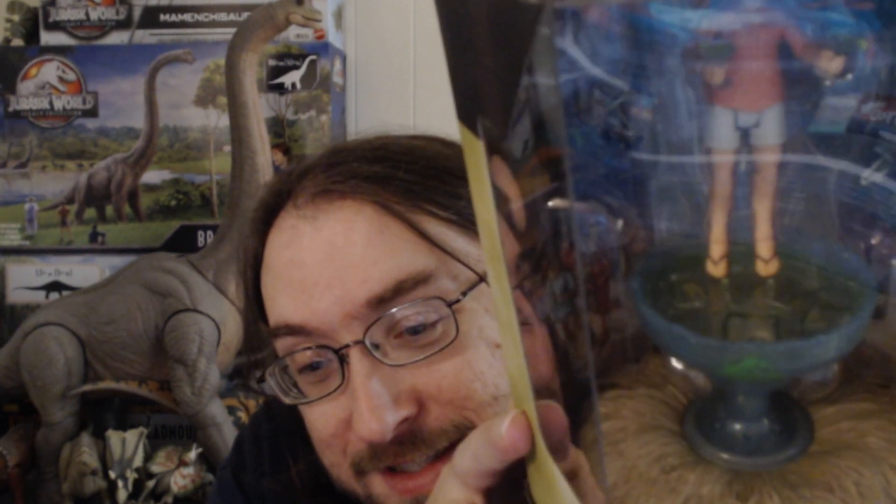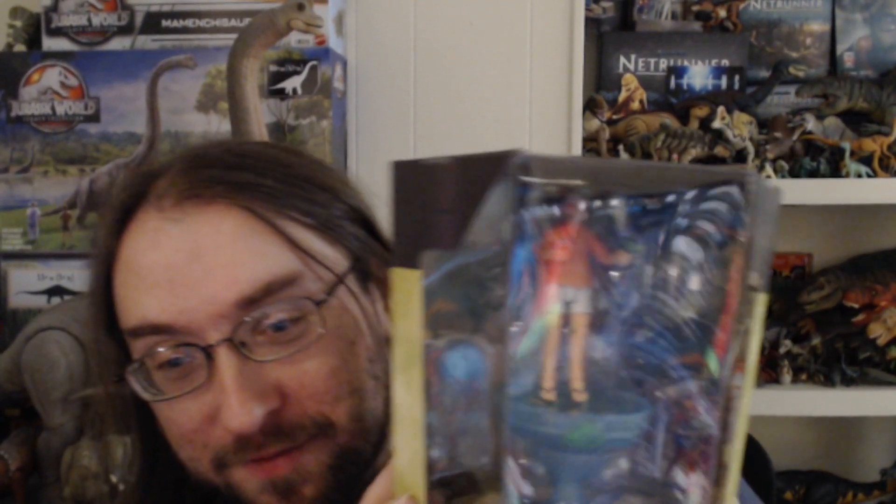Today's Hammond Collection video is a bit of a weird one. It's the Hammond Collection Demorphodon, which is part of this Jimmy Buffett exclusive figure, which was a San Diego Comic-Con release. I didn't go to San Diego Comic-Con, because why the fuck would I?